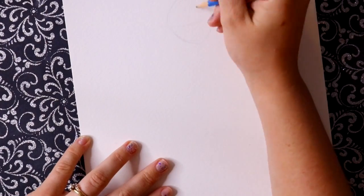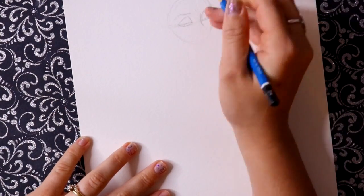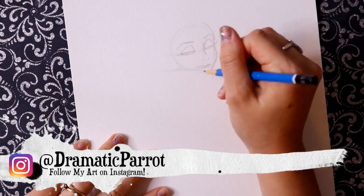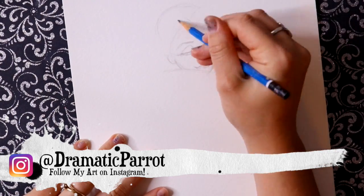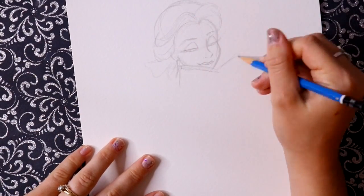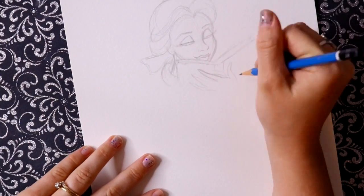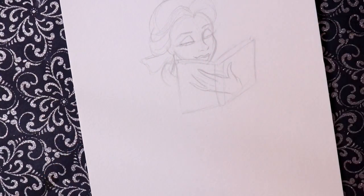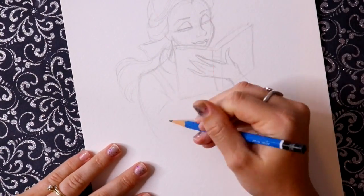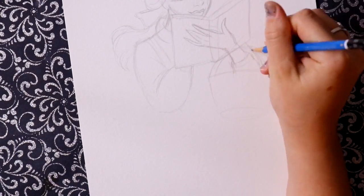Hey guys, what's up, it's me Priscilla and I'm back with another Inktober doodle video. I posted another poll on Instagram asking who you'd like me to draw — Elsa or Belle. Like I mentioned in yesterday's video about Moana, Moana and Belle were tied in the poll, so finally Belle won an Instagram poll, so here is Belle.